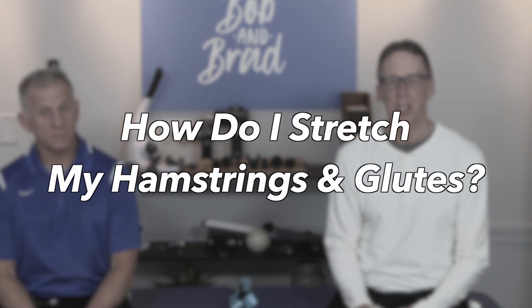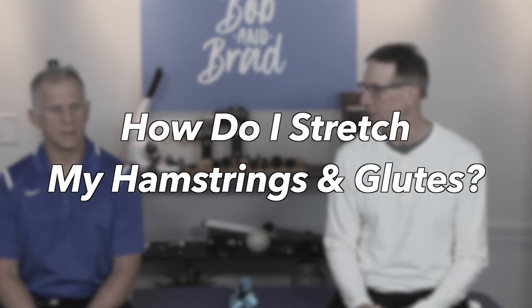So how do I stretch my hamstrings and glutes? We're talking about glutes maximus, minimus, and medius. Brad's going to show you — we're going to start in a supine position, laying on your back, and then progress from there.